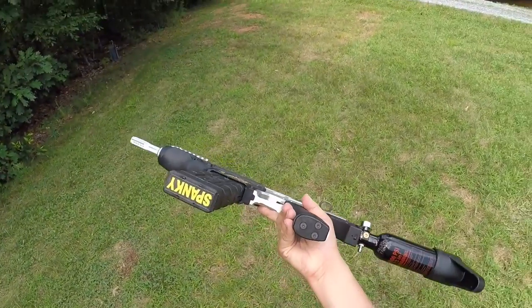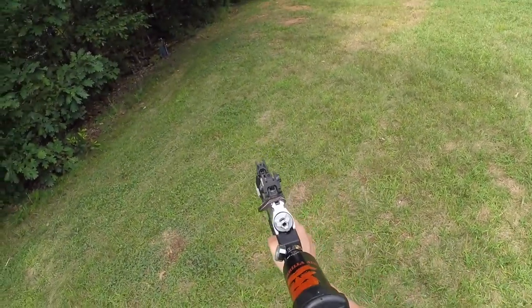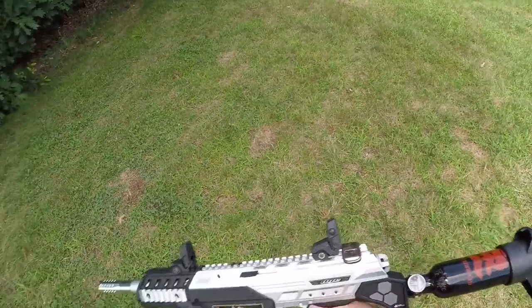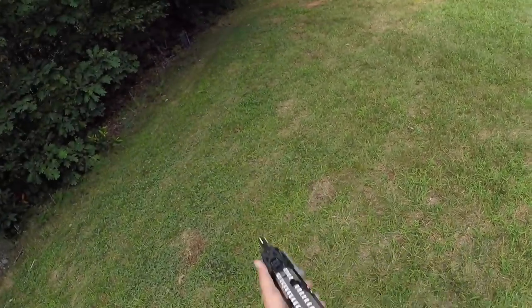So we're just doing a little shooting test. We've got the DAM airlock plate installed, got the Dynamic Sports Gear plate installed on the rear 13ci tank. Just got a couple mags to shoot through — turning on single shot.